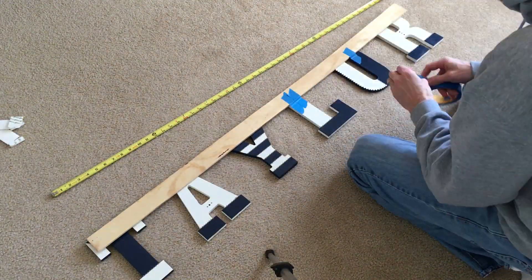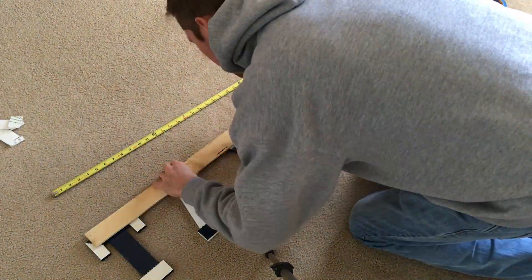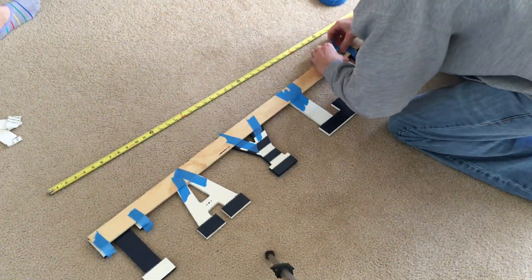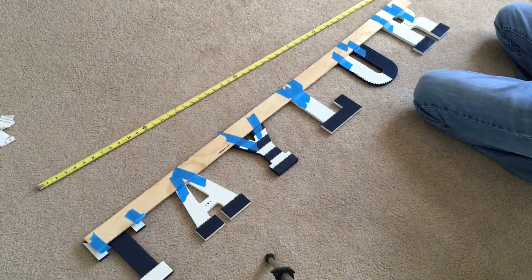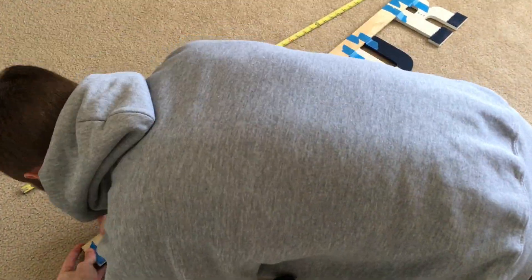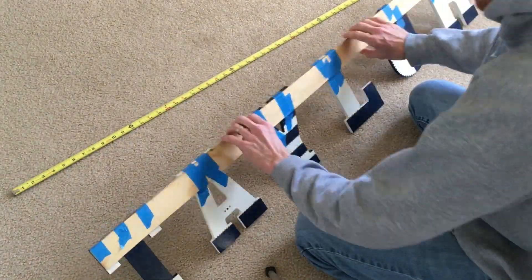Now get the painters tape and tape the front of each letter to the wood. Then go back and tape at the top of the wood, over the top and onto the back of the letters. This will secure everything together temporarily.